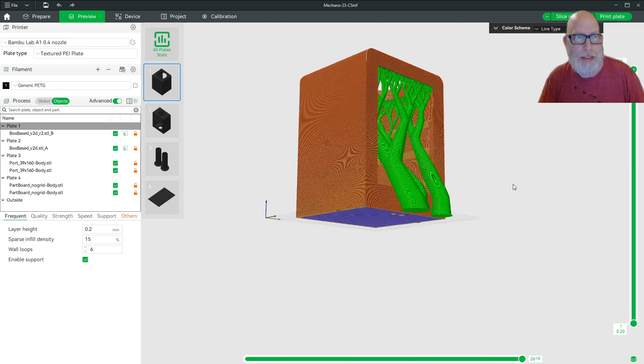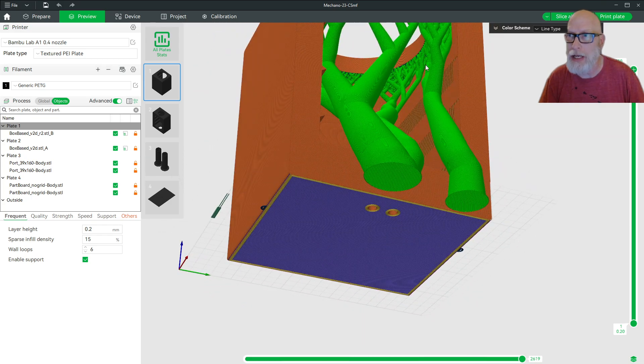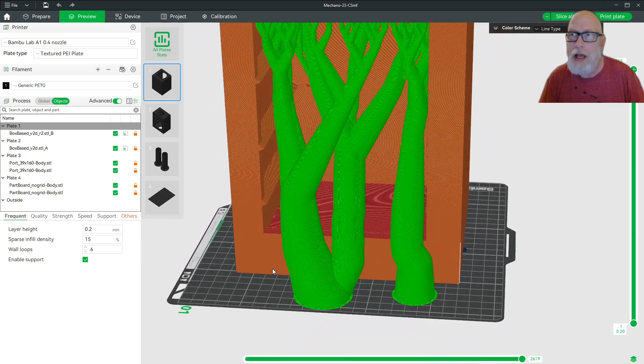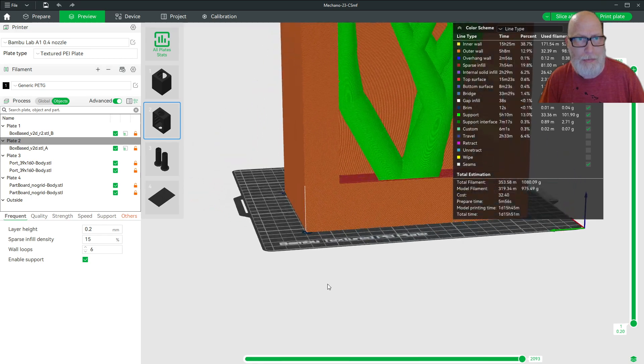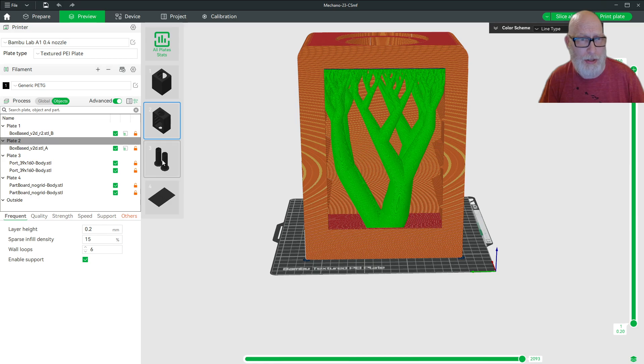You can see there are tree supports, and the tree supports only need to support the upper edge — really the front of the section where the driver hole is. The triangular cabinet braces are there for rigidity to keep the cabinet from resonating, and their triangular shape means the trees only have to deal with that upper area. This saves a lot of material and print time — it's all a very good thing.